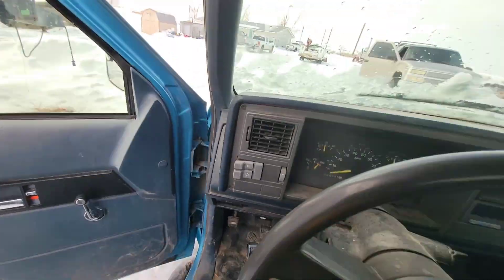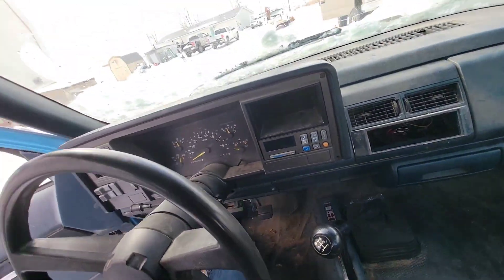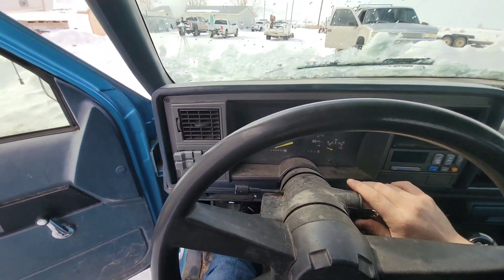The snow is deep and this truck does not have reverse — that's one downfall. Let's see if it'll start.